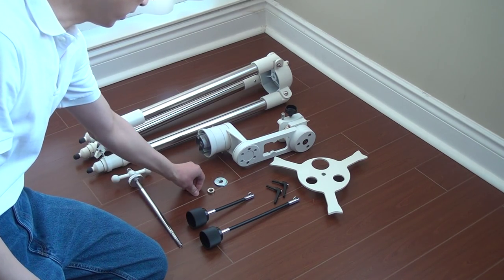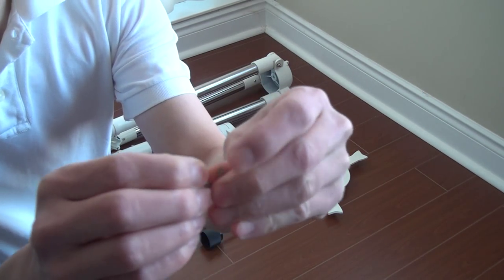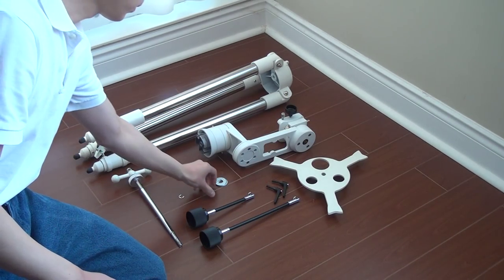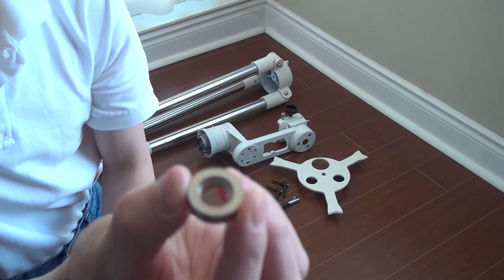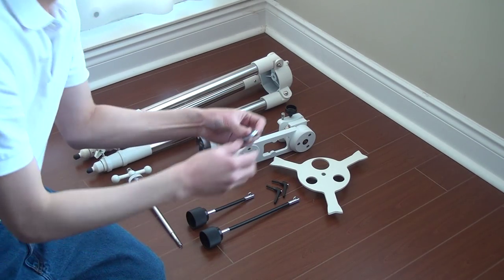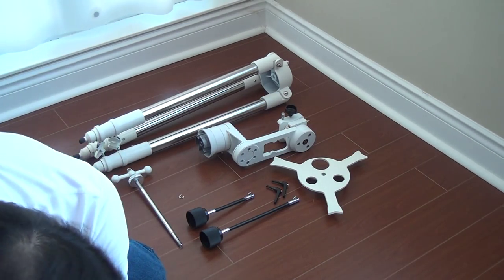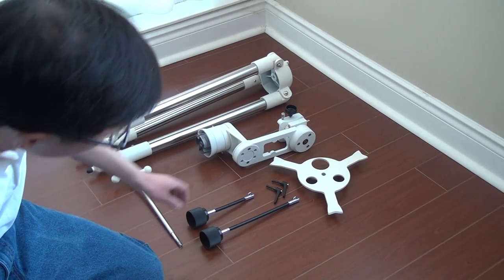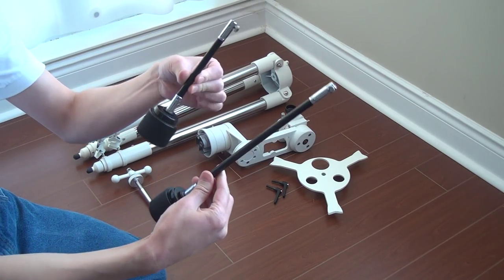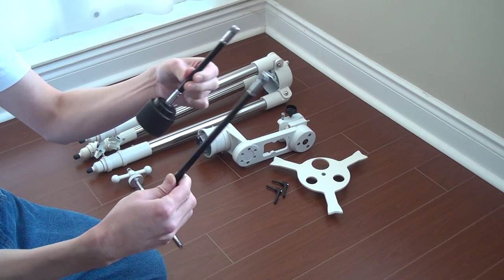I'll show you the pieces a little closer. Here's the e-ring and the bushing — one side is recessed — and the two washers. You'll notice that the micro-motion rods, one is shorter than the other, depending on however you want to set up.